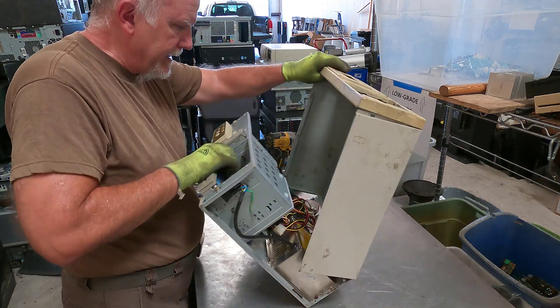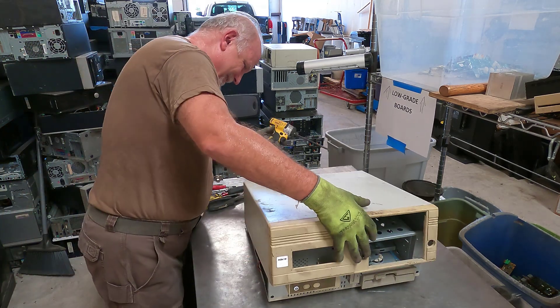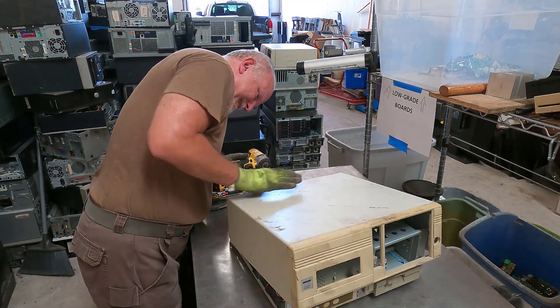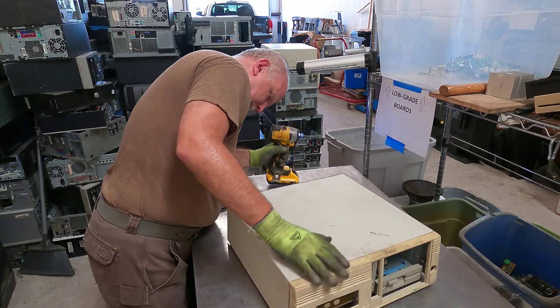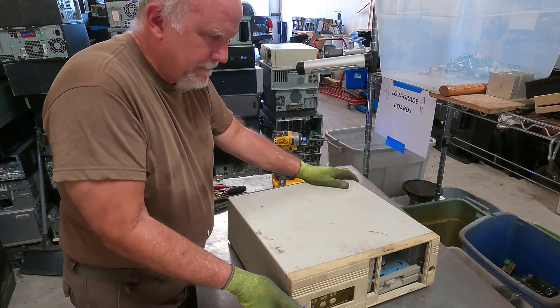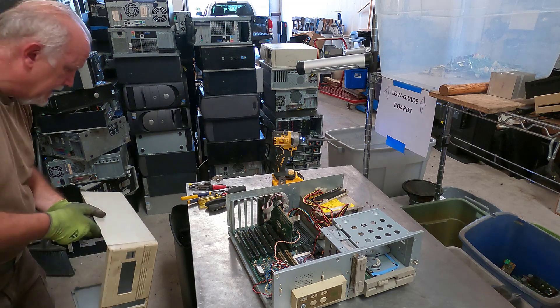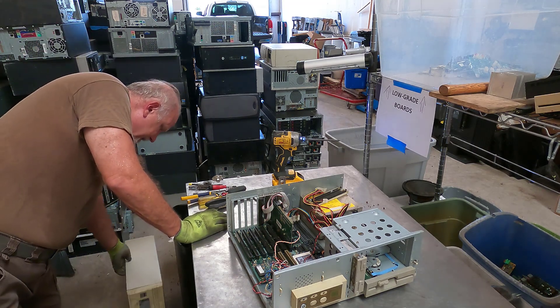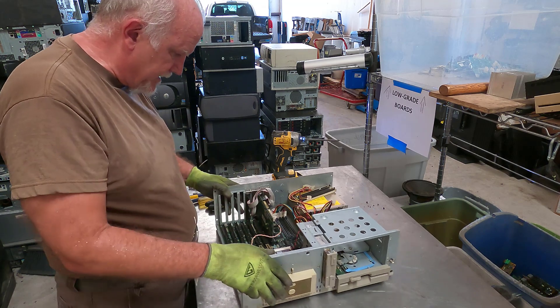Oh wow, that was easy. They usually don't open up that easy. All right, let's set that shell aside. I don't know if we're going to close this one up or not — we'll set the screw aside too, just in case we decide to close it up.